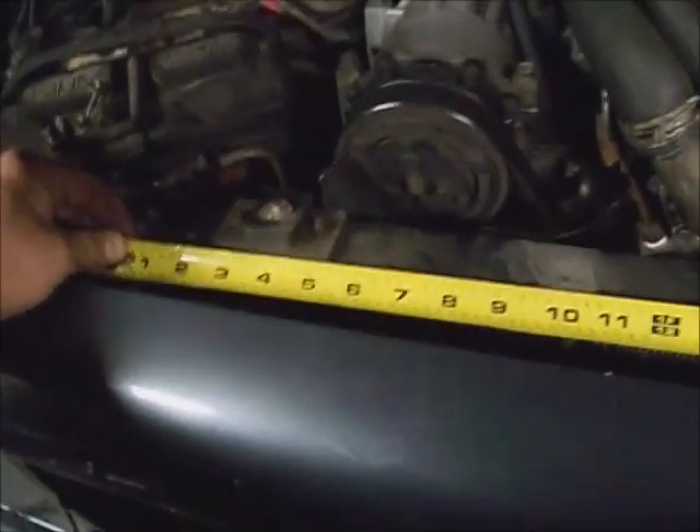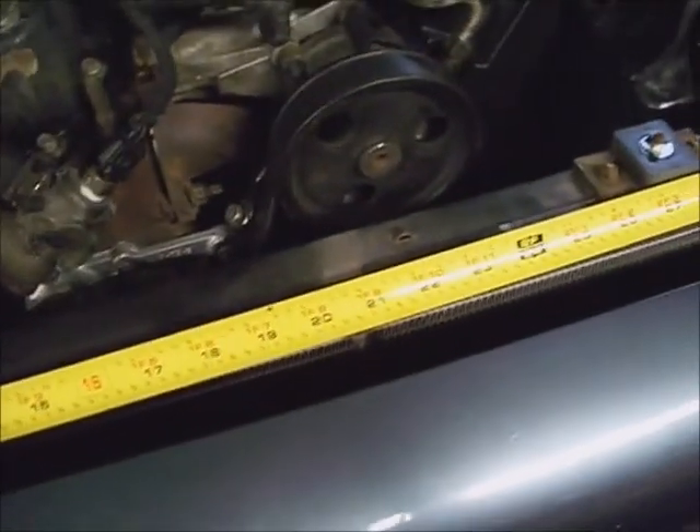You'll likely need to know the measurements of your radiator before ordering a new one. This one's 31 inches from quarter to quarter, about 10 and 3/4 inches tall.